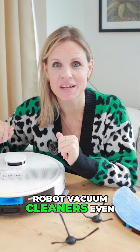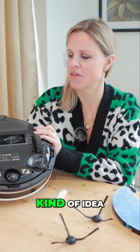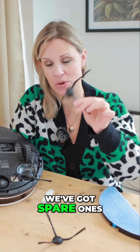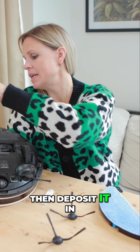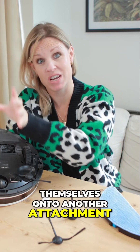Robot vacuum cleaners usually feature a couple of spinning brushes and a rolling brush. They move around and suck up dirt and debris, depositing it in a little bin which you then empty. There are now versions that go and empty themselves onto another attachment on the wall.